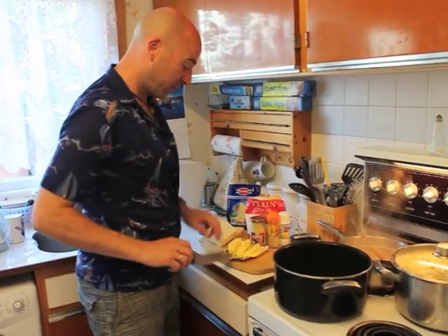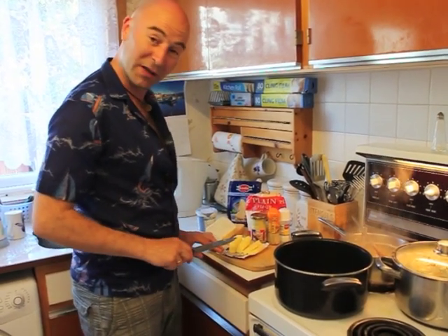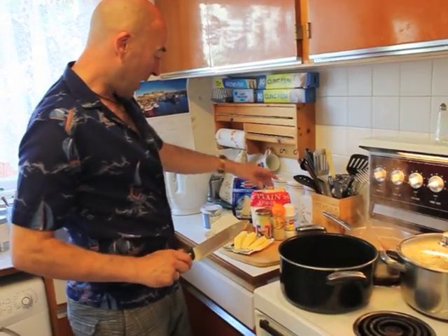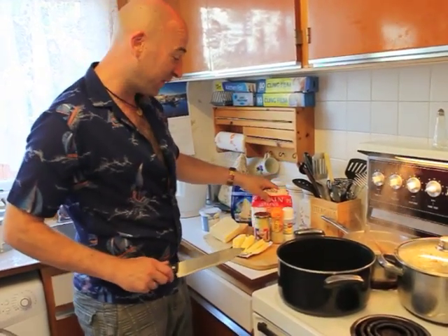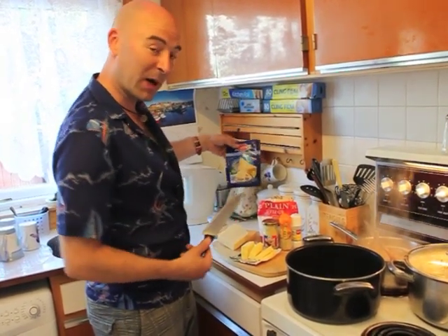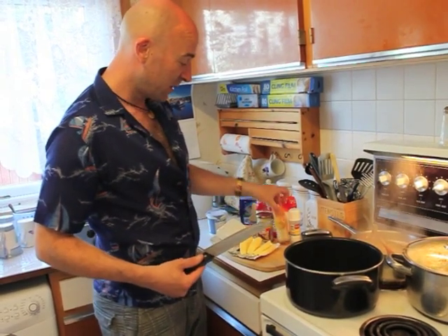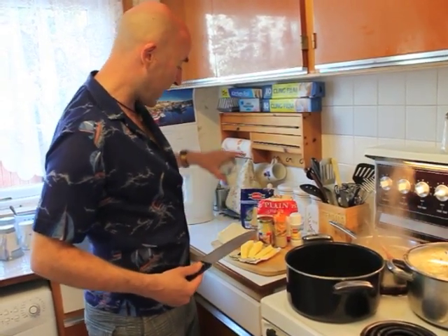I'm going to be using about 100 grams of butter. This is going to serve about 4 to 6 people. So I have 100 grams of butter, and we've got the same 100 grams of plain flour, white cheese, orange cheese, and parmesan. And I'm going to be finishing off with some mustard, some white pepper, some salt, and some cream.